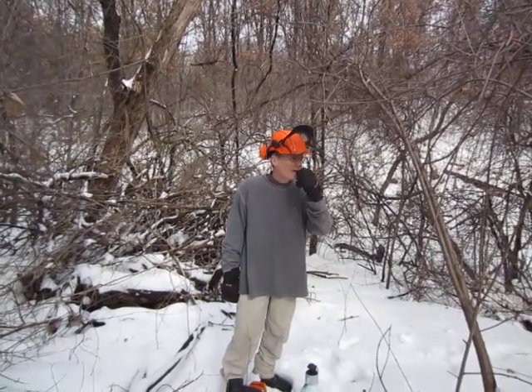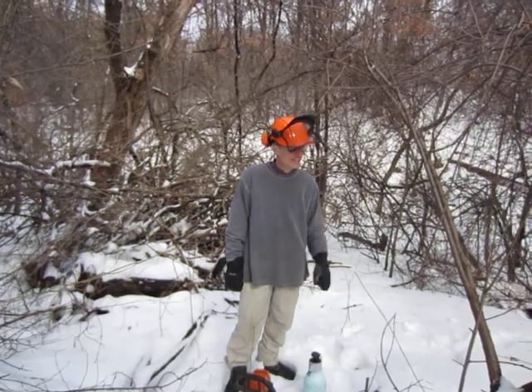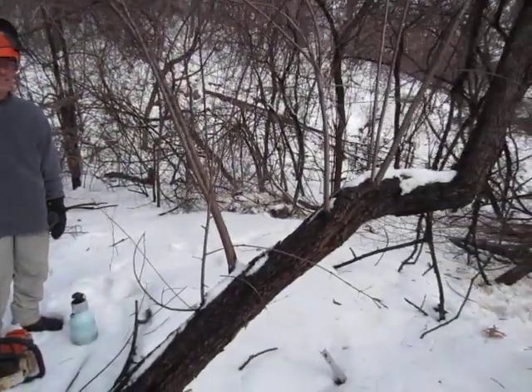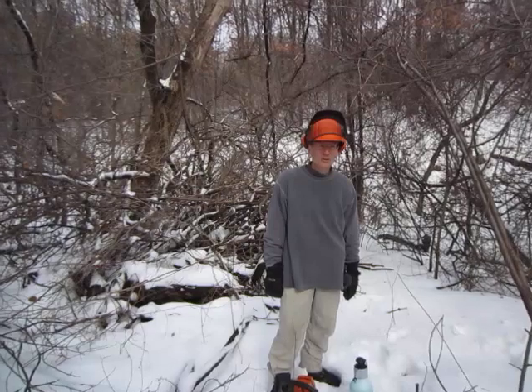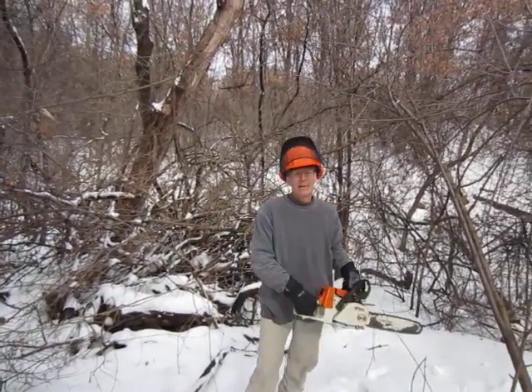Stillwater, we found what we think is one of the largest buckthorns that we've ever seen, at least. It's this baby right here. Normally we use a chainsaw or a handsaw to cut buckthorn, but this one is so big that we decided to use a chainsaw and then we're going to treat it with some glyphosate herbicide afterwards.